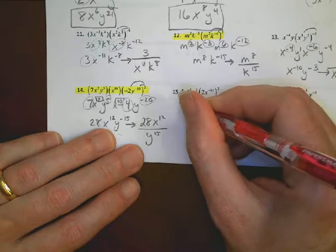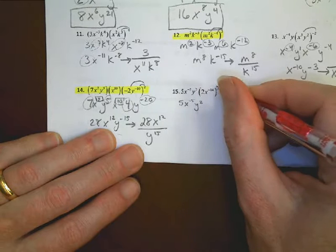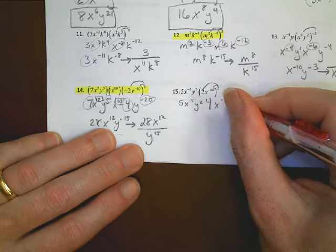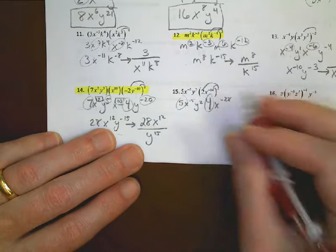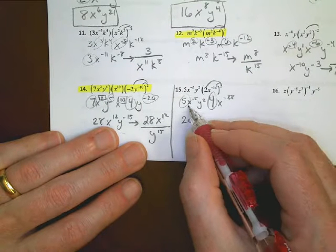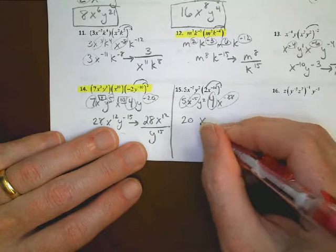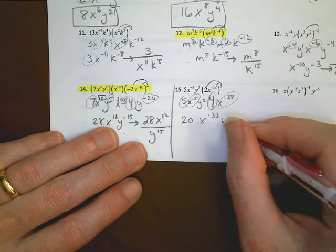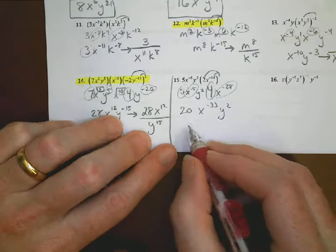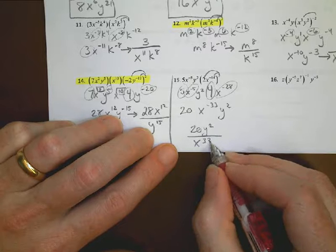For problem 15: bring down 5x to the negative 5th and y squared, then distribute the exponent 2: 2 squared is 4, and 2 times negative 14 is negative 28. Multiplying: 5 times 4 is 20; x to the negative 5th times x to the negative 28th gives x to the negative 33rd; y squared stays. Rewriting: 20y squared over x to the 33rd.